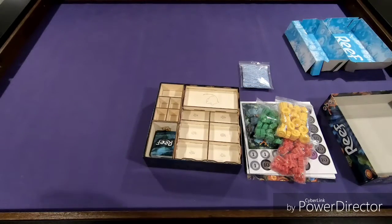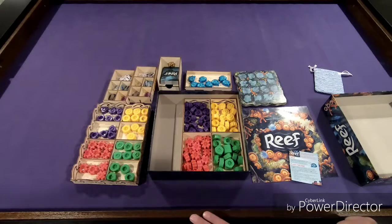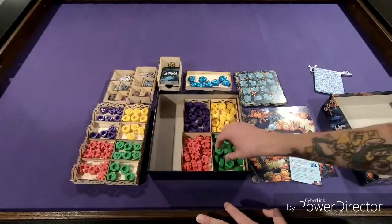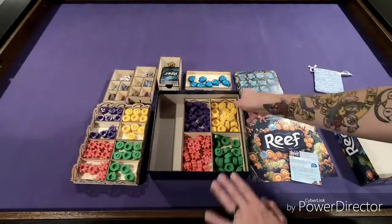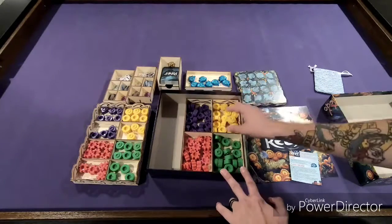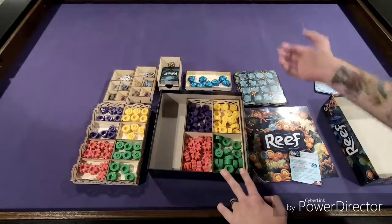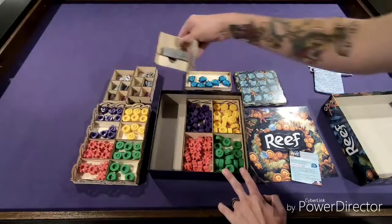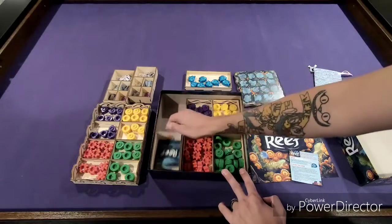So I'm going to pause this here. I'm going to punch everything, and then we're going to get it back in its spot. I got everything punched and put in its proper place. It looks fantastic. So you can see down here, 18 of each piece goes right in there, so that way for a two-player game you can quickly pull this out — you won't need this tray at all. I showed you the card tray, so that goes in just like that.